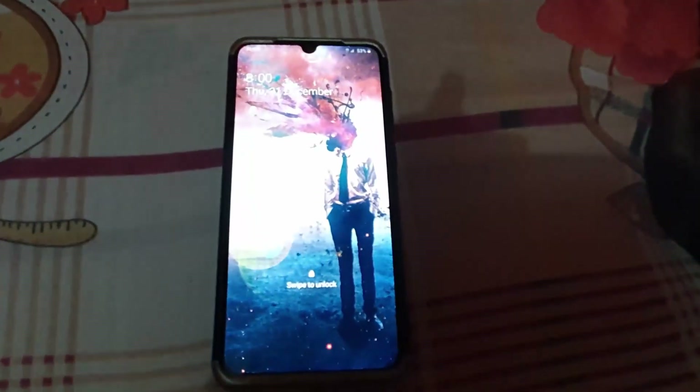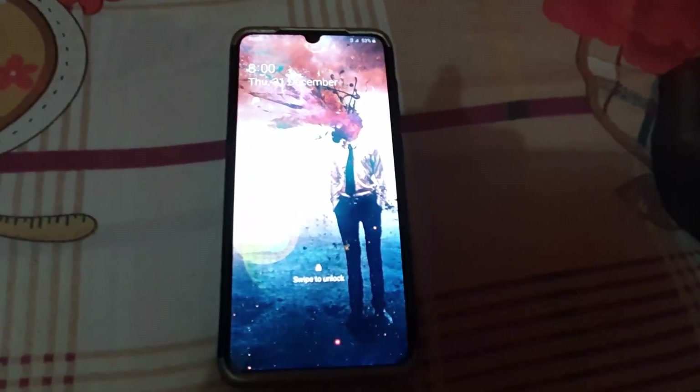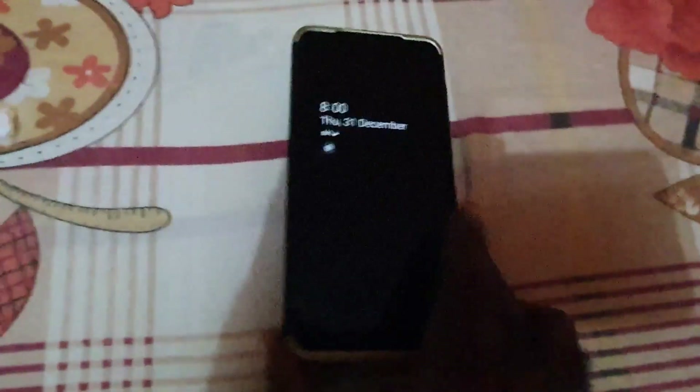By holding power and volume down, the device will restart without needing the password. This will also work on other Android devices as well as Samsung devices. As you can see, the device is starting back up again — that's all there is to powering off without needing the password.